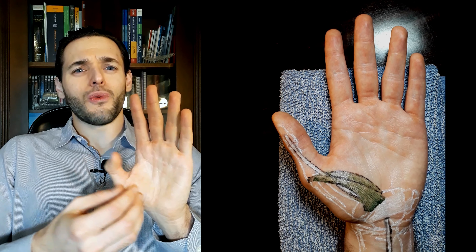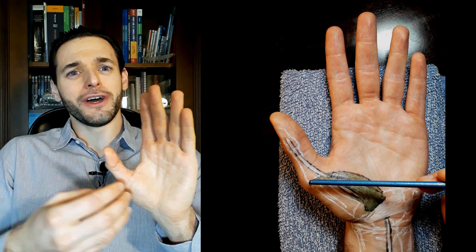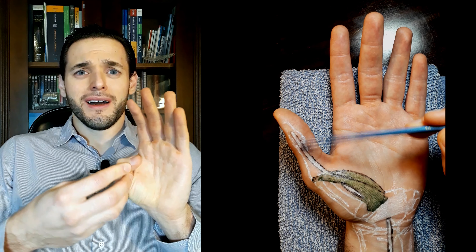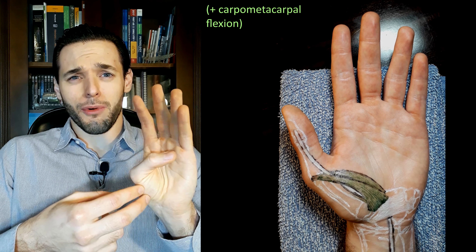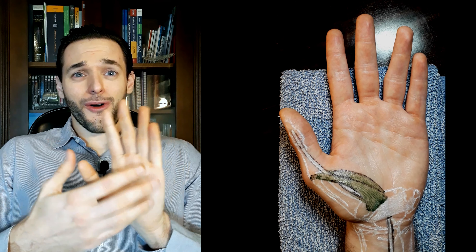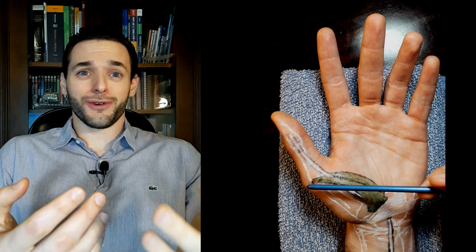As suggested by the name, by pulling the thumb towards the wrist, the flexor pollicis brevis will achieve its main function of metacarpophalangeal flexion. However, since you are pulling the thumb towards the wrist, some degree of carpometacarpal flexion will also occur. And since the thumb, like all fingers, is a three-dimensional structure, pulling it through a single insertion is going to cause it to rotate.